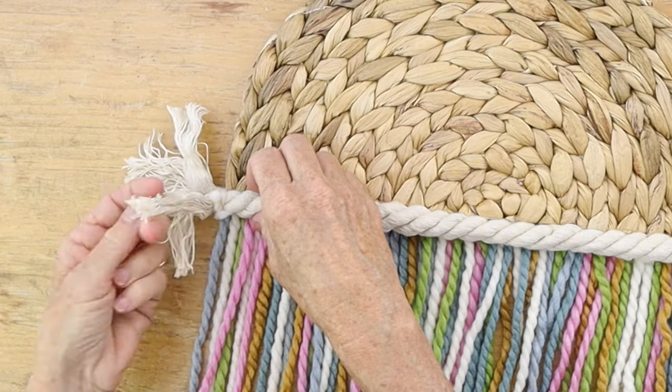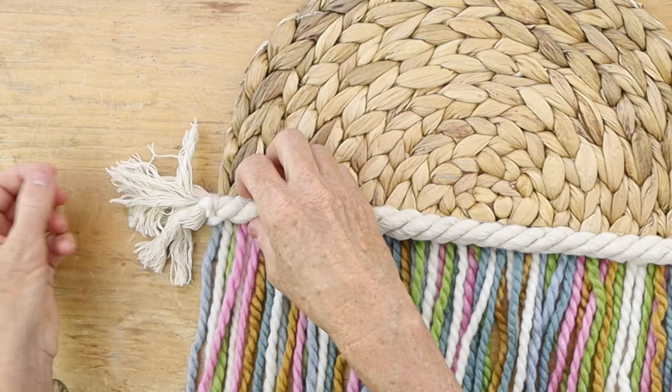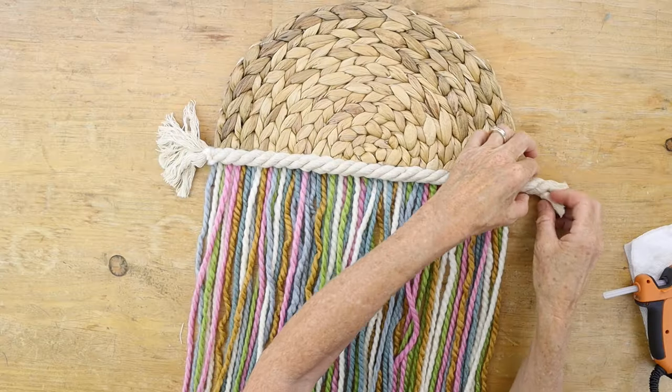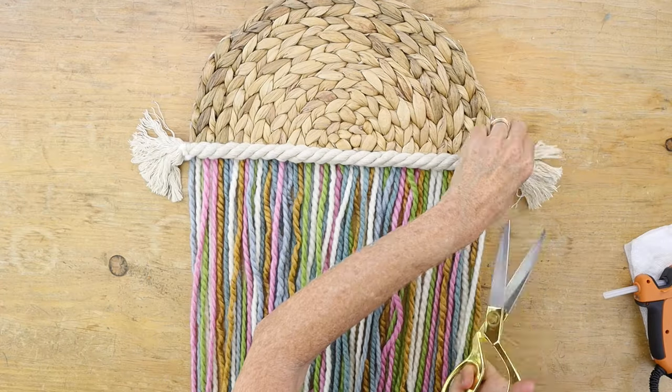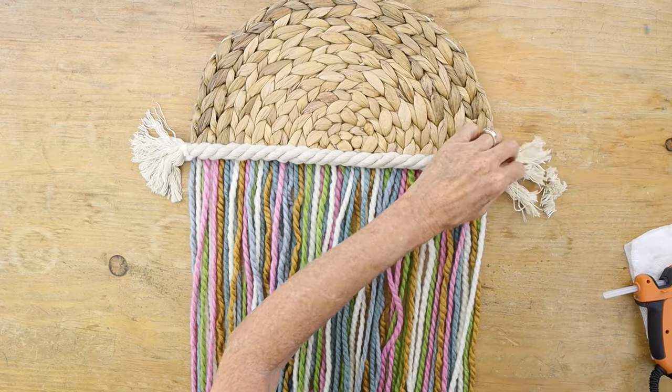Now we're going to open up the ends of the rope to create little tassels by simply taking the ends and running your fingers through them, then trim any excess on either side.